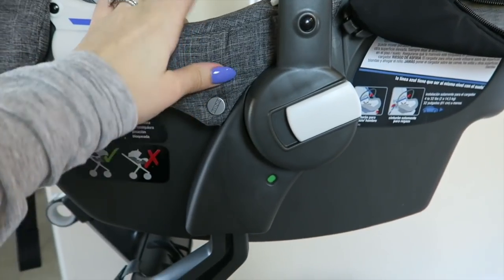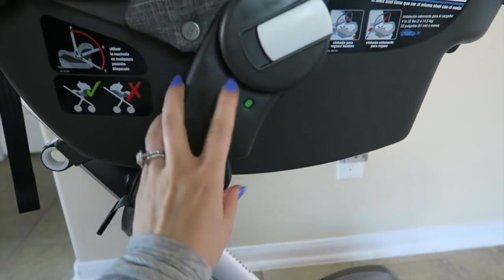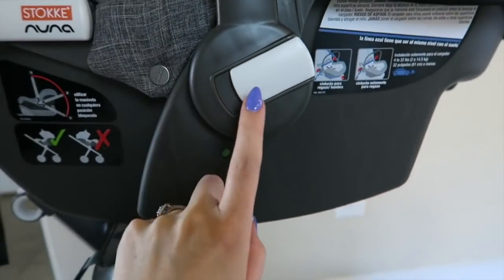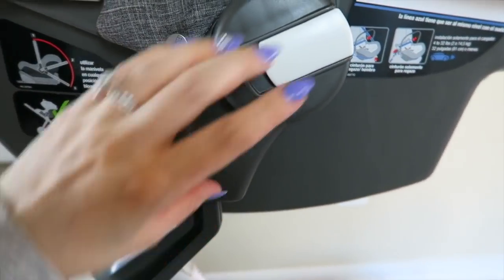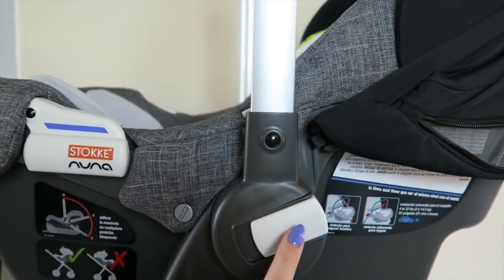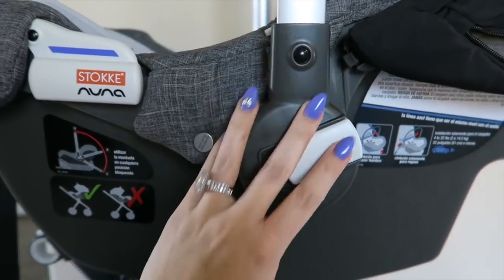Now when you attach this car seat to your Stokke Xplory stroller, there are these green indicators — one on each side — and this green color means that it's clipped in correctly. This button right here does not actually take the car seat off. What this button does is: you push it in on both sides and it moves the holder back or forward, however you want it to be positioned.